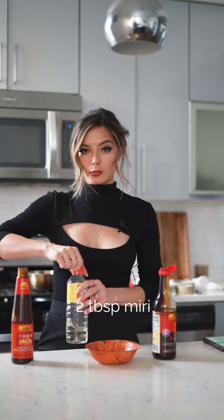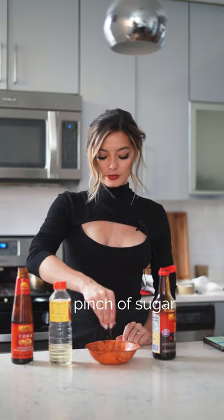Dark soy sauce, oyster sauce, mirin, some sugar, and chili flakes.